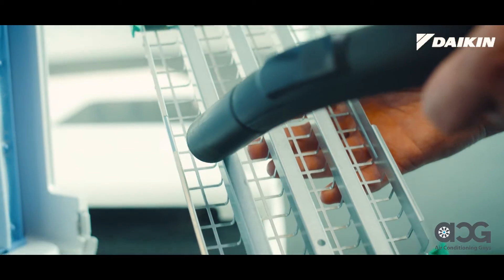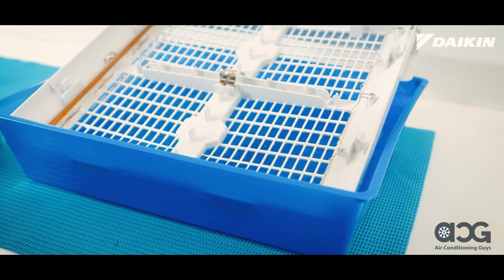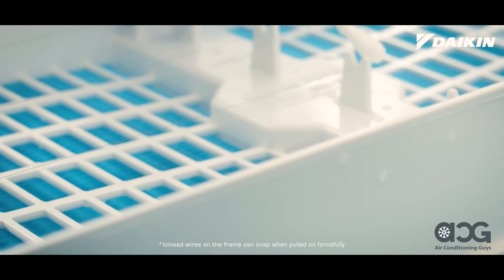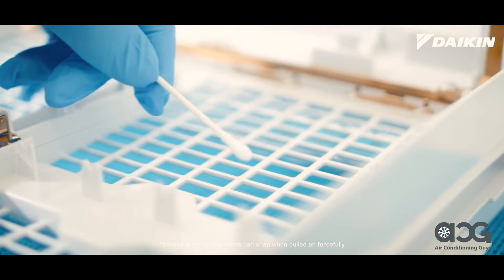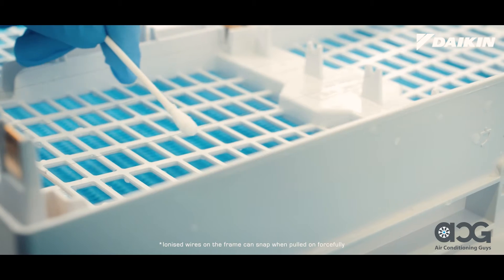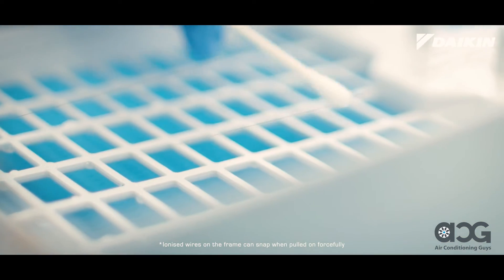Carefully clean both the ionized wires on the frame and opposing pole plates first with a vacuum cleaner. If the dirt is heavy, soak in lukewarm water for about one hour. Afterwards, for good cleaning measure, dirt can be removed with a damp cloth, soft brush, or cotton swab. A cotton swab is ideal for cleaning hard to reach areas. Take extra care when cleaning as these components are delicate. Be sure to remove any lint as they can lead to malfunctions.